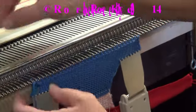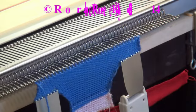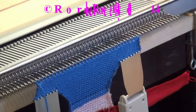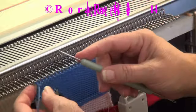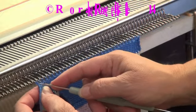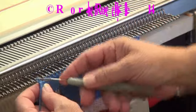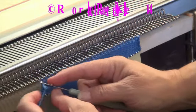Now this side here knitted pretty good, but this side here didn't — just pull it off. If you need to decrease more than one stitch, what you're going to do is use the latch tool, and you only do it on the side of the carriage. So you're going to take that stitch off and grab the yarn tail.